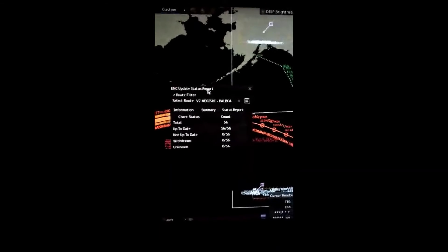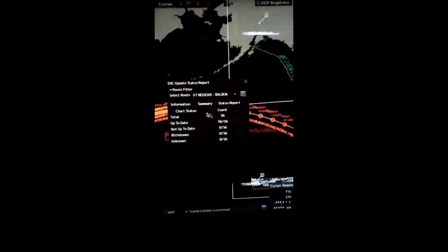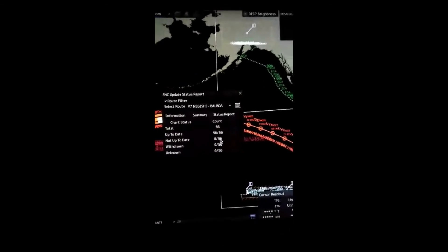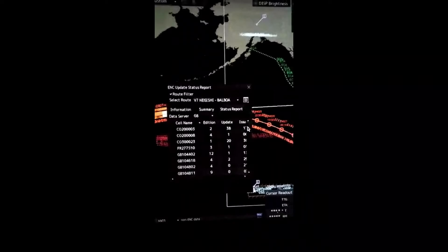In this window you can see the voyage to Balboa, and in the summary you can see that there are 56 charts. All 56 charts are updated. Then you go to the Status Report, where you can see all the charts required for this particular voyage.